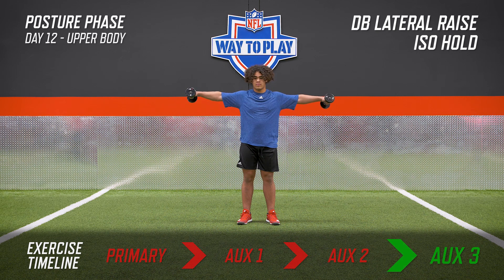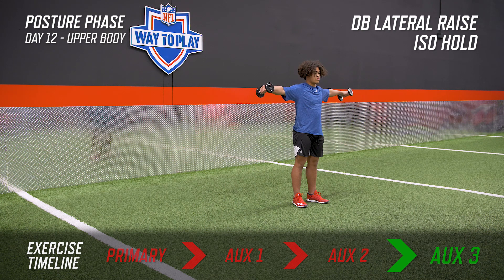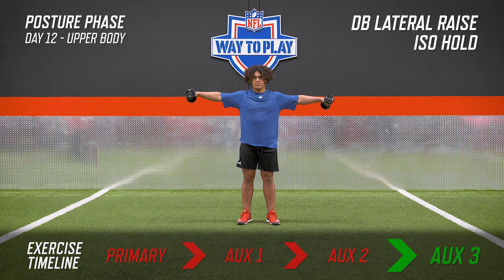Start lighter than you think you need to. Hold your arms straight out to your side in a strong and stable position with eyes forward. Keep the core tight and keep your arms parallel to the ground for as long as you can. That finishes the week. Remember, it's important to keep our neck strong and everything that surrounds it as strong as we can to be the athlete that we want to be.